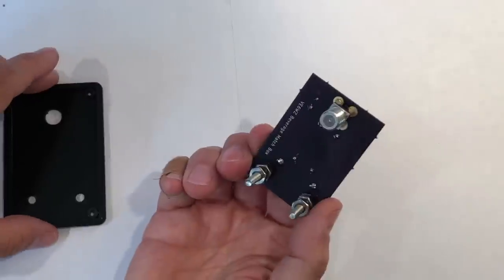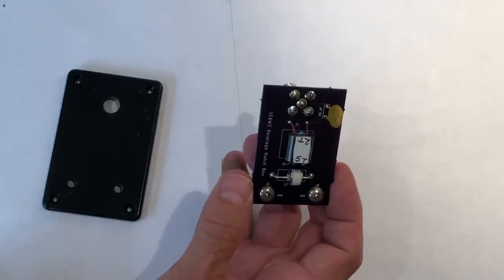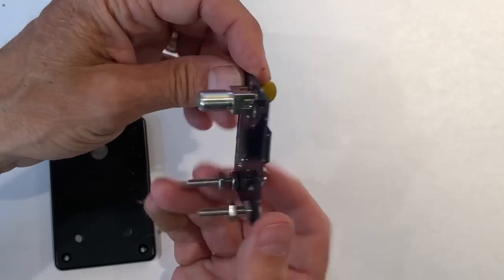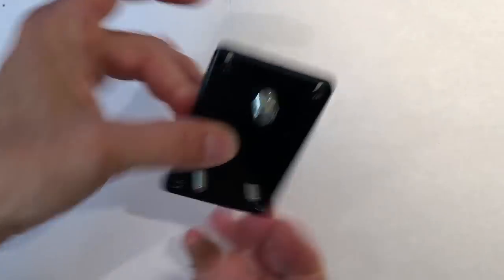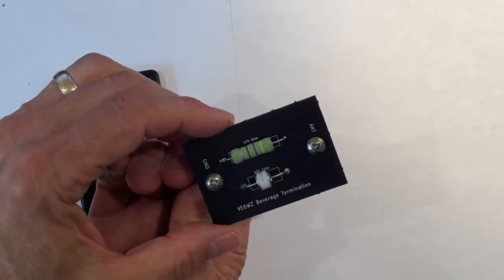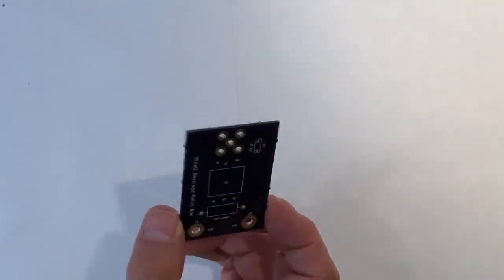Another approach is to go with a commercially manufactured board. This is a feed box board I designed myself and had manufactured by a company called OHSPark out of the US — double-sided boards with solder mask and silk screen, really handy and easy to build. This board only cost about four dollars. Same idea: use the Hammond box, mount on the lid, and deploy in the field. Here's an example of a termination board made the same way — number eight stainless steel screws, mounted on the lid, and ready to go.